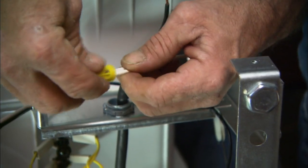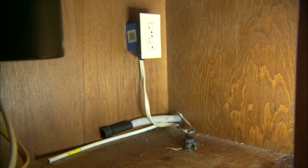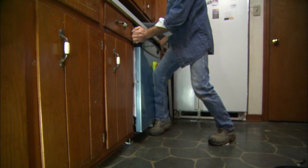He also connects the power cord while the dishwasher is on its side. The new model has a drain line already connected from the factory, so the washer is ready to go in. You simply fish the three lines — water, drain, and power — through the cabinet wall and push the dishwasher into place.